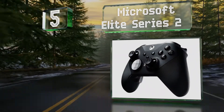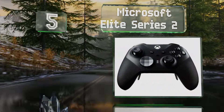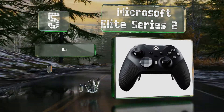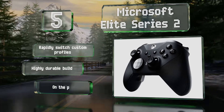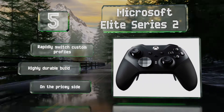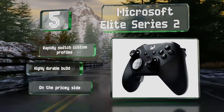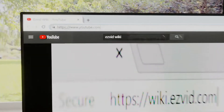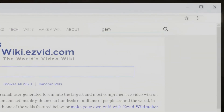Coming in at number five on our list, the Microsoft Elite Series 2 is designed with a sleek black and silver aesthetic, with replaceable thumbsticks that allow for quick customization. Hardcore binge gamers can play long sessions without interruption thanks to a 40-hour battery life. You can rapidly switch custom profiles, and it's a highly durable build, though it is on the pricey side.